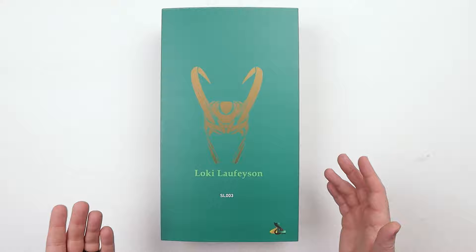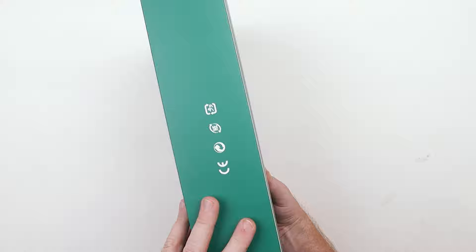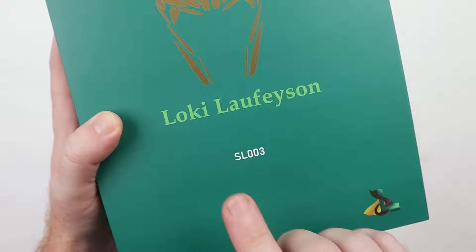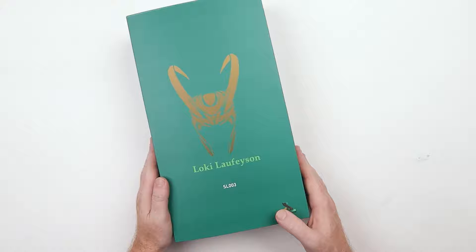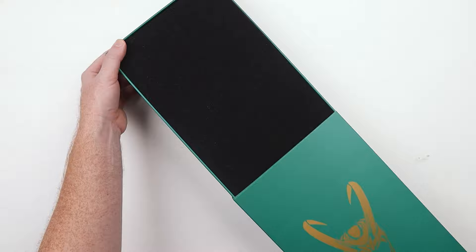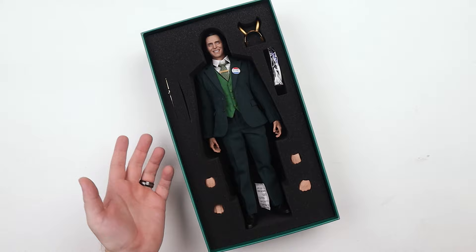We've got the box here and this is a very simple presentation, but for the price of the figure the packaging is actually quite nice and impressive. There's a nice flat green, nothing crazy going on. There's no brand licensing since it's an unlicensed third-party figure — SL003. For 100 bucks you get the DX treatment with nice foam instead of a plastic clamshell. Look at that presentation — it's actually quite nice.